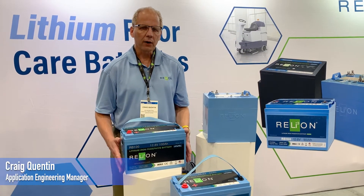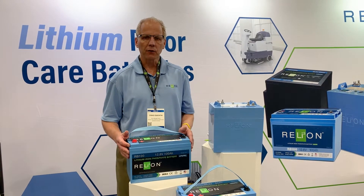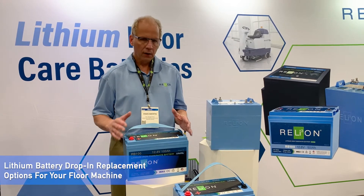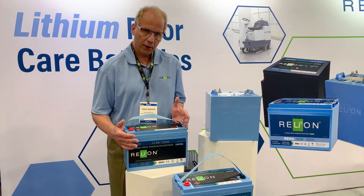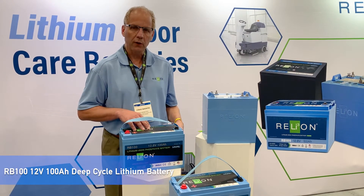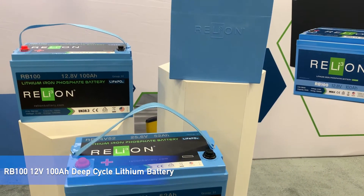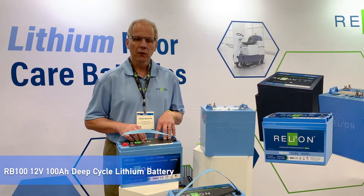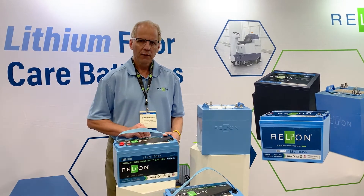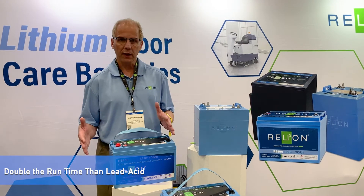I'd like to highlight a couple models out of our product lines to get you more familiar with some lithium batteries that might be true drop-in replacement candidates for your floor machine. Starting with the RB100, which is a 12 volt 100 amp hour battery — the exact same size as a group 31 lead-acid battery. It might also be rated for 100 amp hours, but this would represent double the run time, even though it has the same rating.